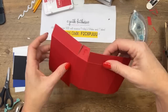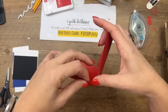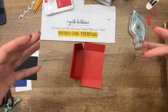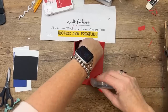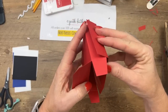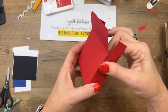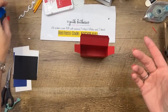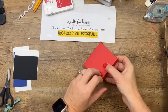These middle flaps fold into the backside. Put adhesive inside here and fold over — there's your box. Fold this down into here like that. There's your box!